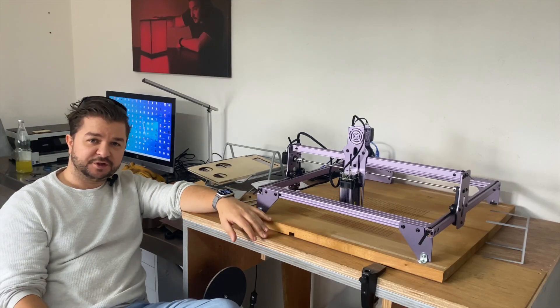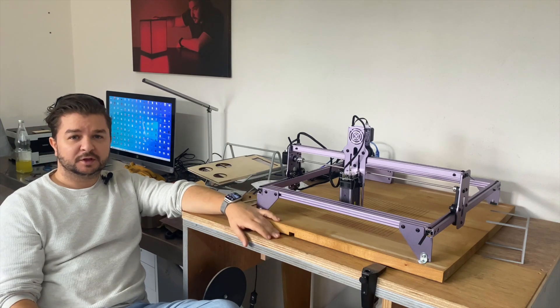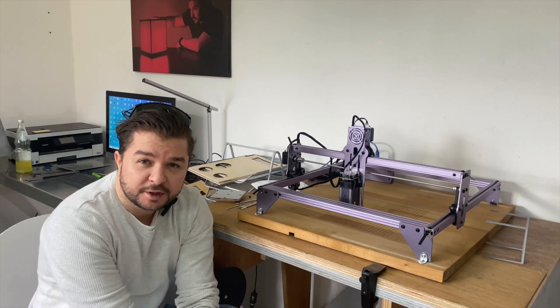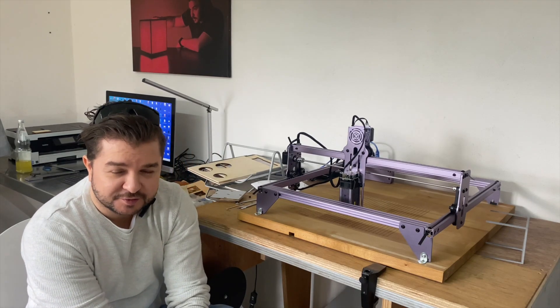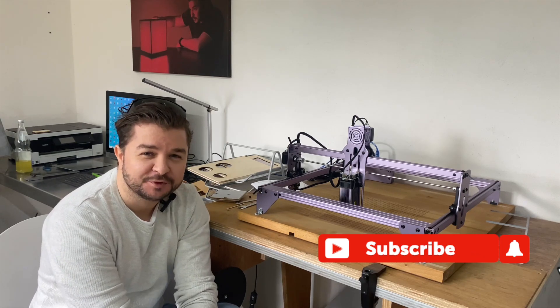Alright guys, I hope this video could help you a little bit. If you liked it or found it helpful, please give me a thumbs up. And if you're interested in woodworking or extraordinary lighting solutions, don't forget to subscribe to my channel. Thanks for watching and hope to see you next time too.